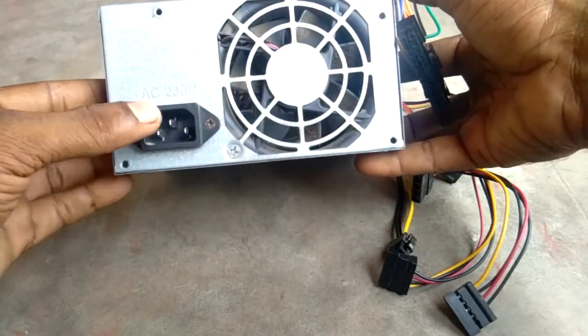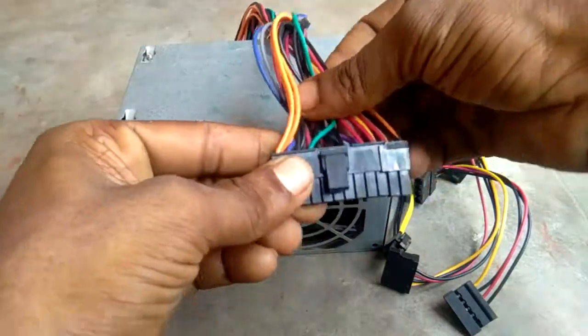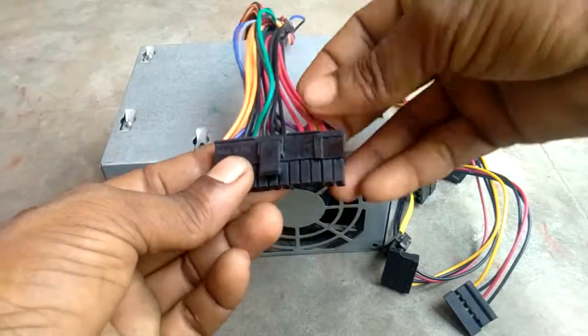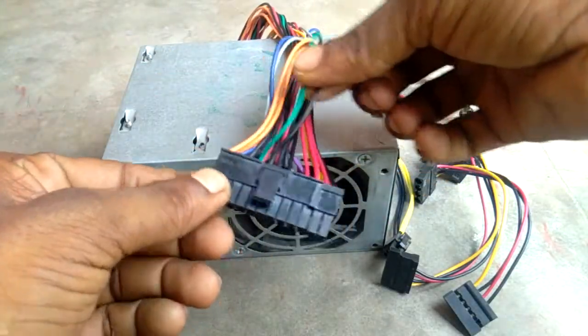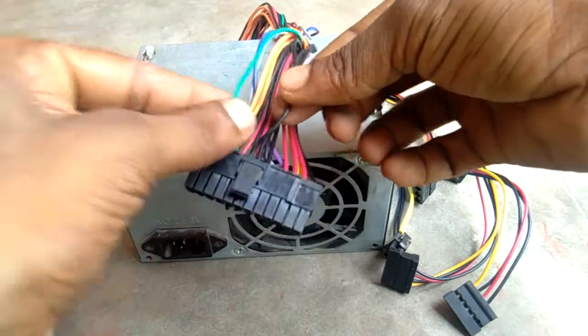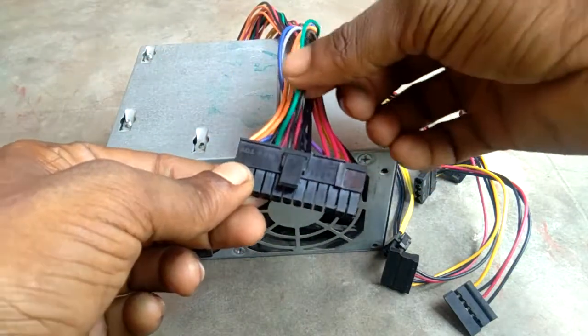SMPS power supply input. Green and black — SMPS power on. Green and black, SMPS power on supply. Wire connection.